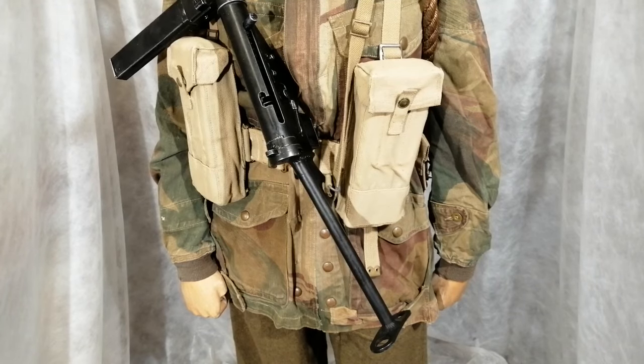When the parachute regiment was first formed they used to wear a step-in over-smock in plain green material, but I don't think that ever went into active service. Shortly afterwards they came up with this — it's called a Denison smock. There are different types; this is a half-zip on the early ones and they have knitted cuffs in a camouflage colour.